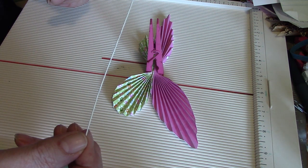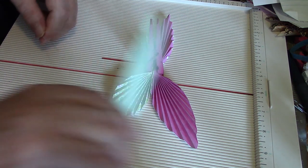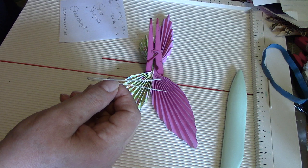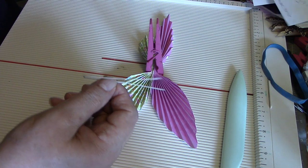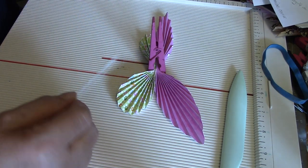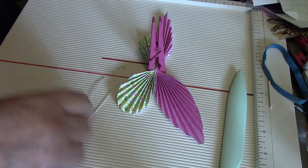Take your piece of wire and just fold it in half like that. The lady I saw do this — she put beads along here to make the body. I didn't — all I did was just stick a jewel on. You can do whatever you want; if you want to thread some beads on there, go for it.